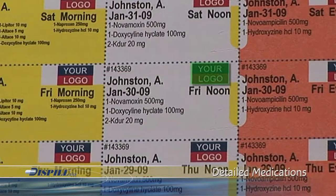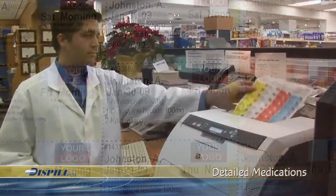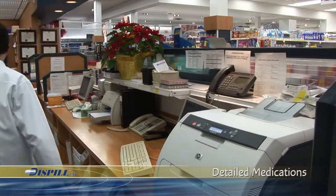In addition, each blister is printed with the pharmacy logo, file number, patient's name, date and time of day to take the medication, how many to take, and the name and strength of each medication. With the printed labels in hand, we are now ready to fill the Dispill Blister Packs.